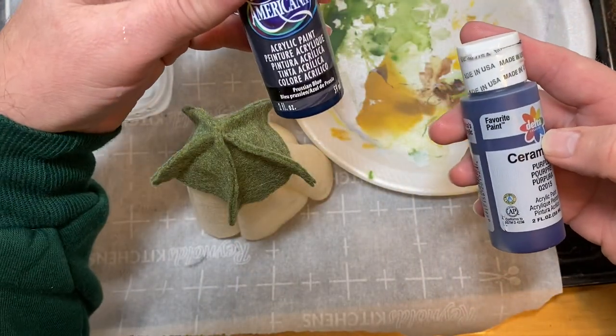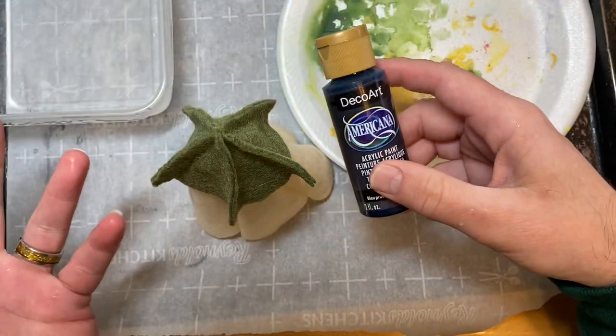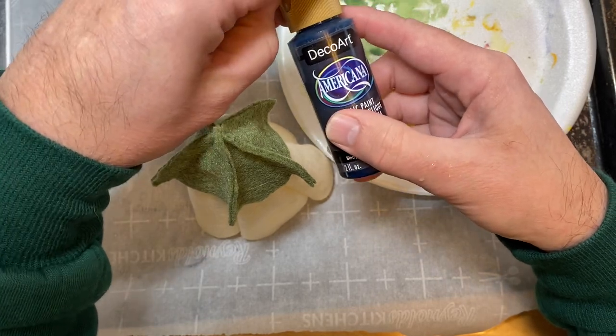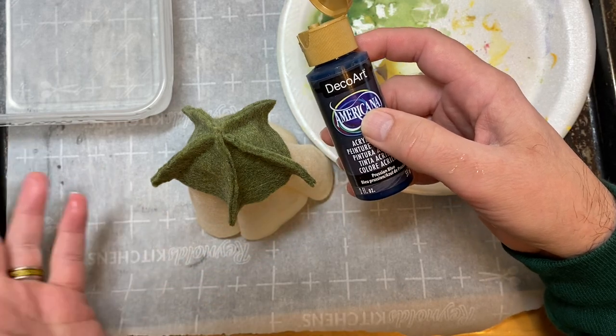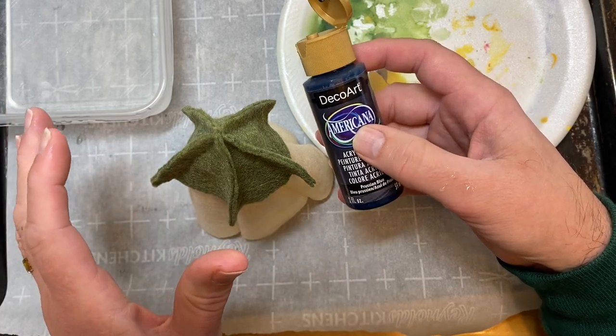I think for this one I'm going to go with a blue. Basically you're going to need three, maybe four colors depending on how you want to color it. It's just acrylic paints. You can get these at Hobby Lobby, Joann's, Michael's, even the Dollar Tree — Dollar Tree has acrylic paints you can pick up.